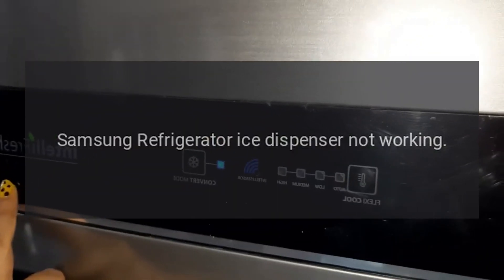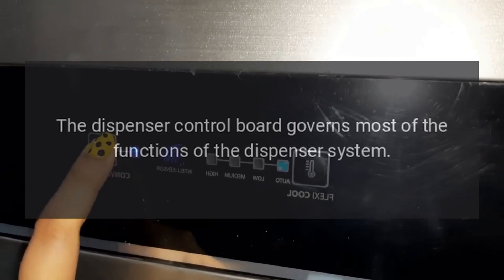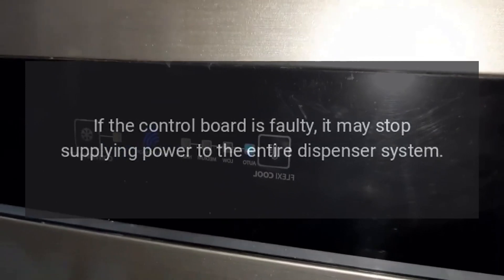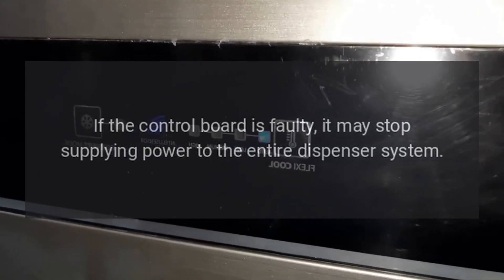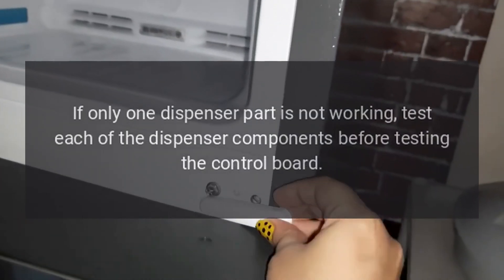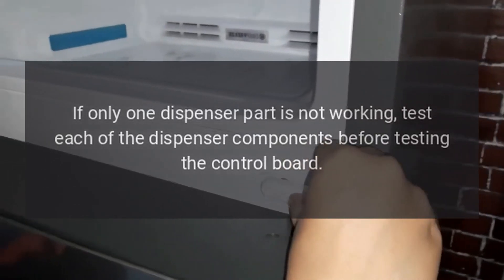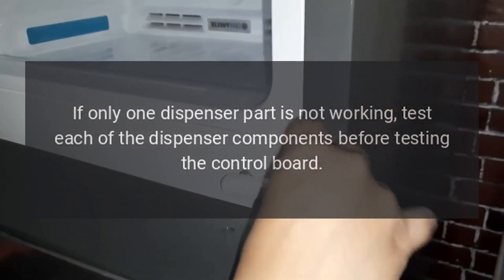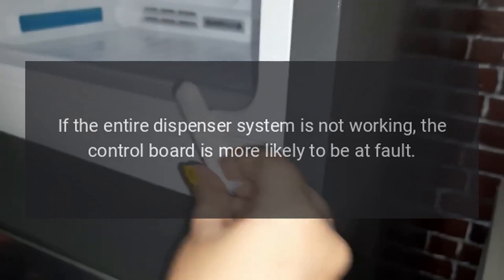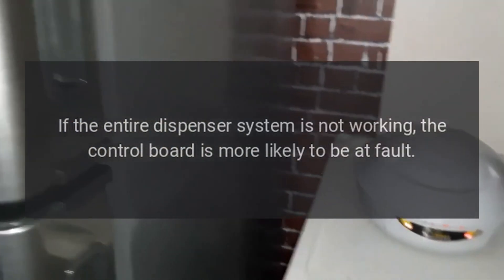Samsung refrigerator ice dispenser not working. Dispenser control board. The dispenser control board governs most of the functions of the dispenser system. If the control board is faulty, it may stop supplying power to the entire dispenser system. If only one dispenser part is not working, test each of the dispenser components before testing the control board, as it is more likely that a single part has failed. If the entire dispenser system is not working, the control board is more likely to be at fault.